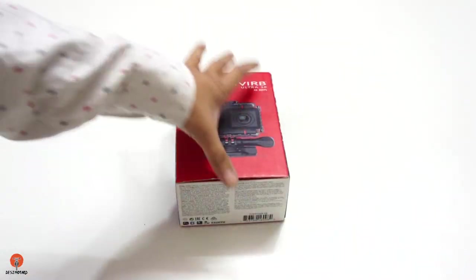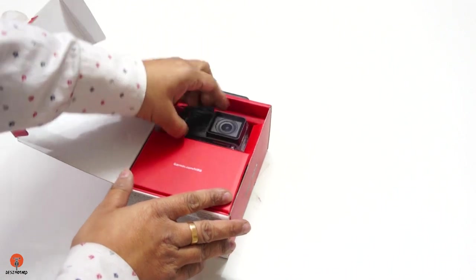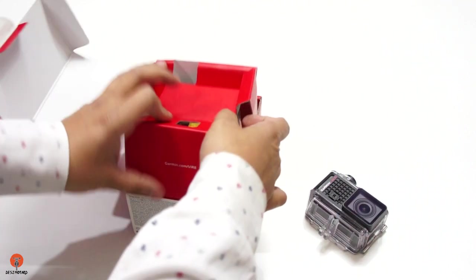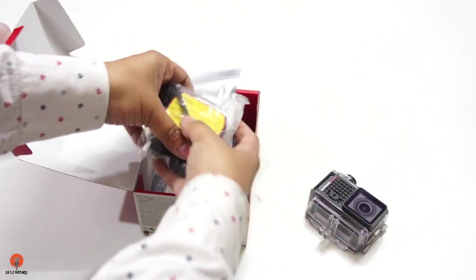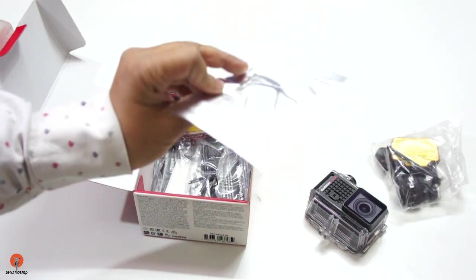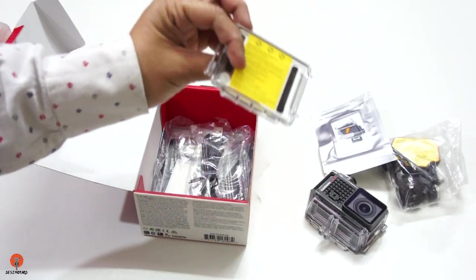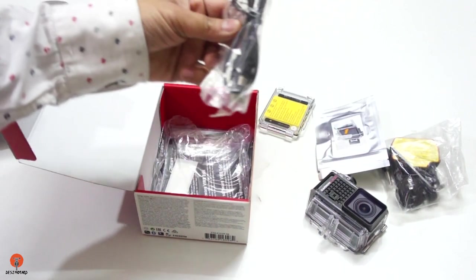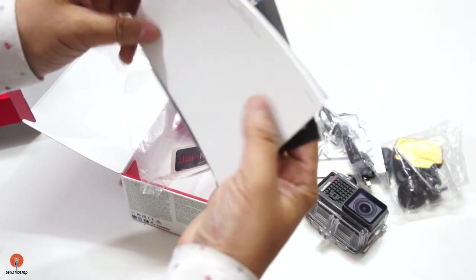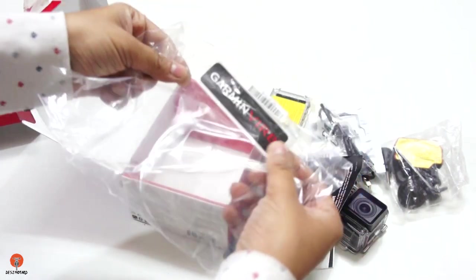Now let me open this box. Once you open it you are greeted with the action camera. By removing this tray you will see the mounts, and this is the altimeter door, this is the mini USB cable, and these are some manuals. You also get a Garmin VIRB sticker in the box.